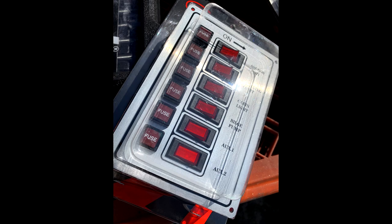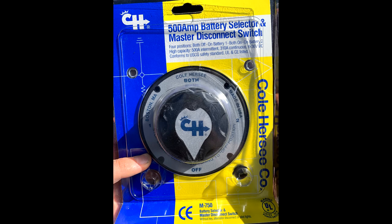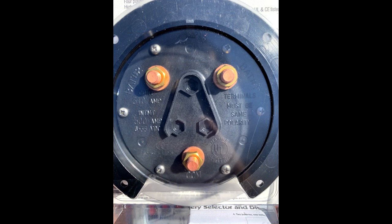I also picked up some switch panels that are fused. I also got a main battery switch that can switch between the first battery and second battery, or have both of them on, and you can see the terminals on the back so I can hook them up with some big lugs.